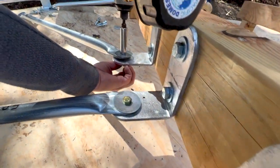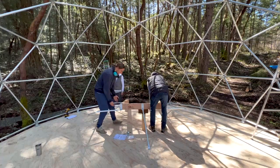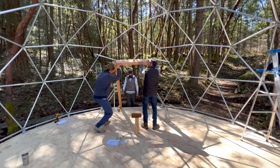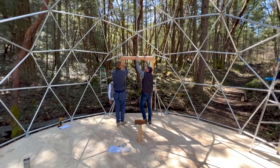This is where the moment of truth comes into play — when all those accurate measurements we made on the deck for the door, as well as our careful frame placement on the deck, finally align. All the door struts will be connected to the rest of the frame.